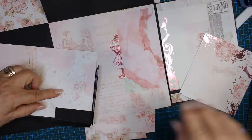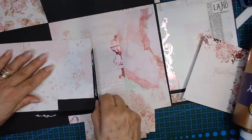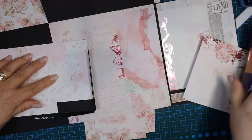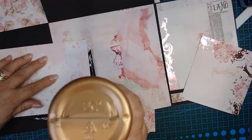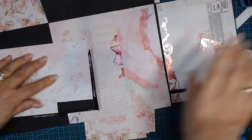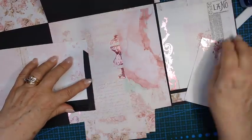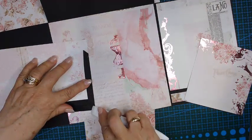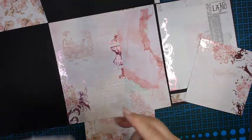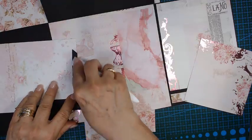Let me do this one as well. Where they meet — tuck that one under and that one — where they meet. And that's it. If you do get a sharp point you can just round it — I don't like those sharp points.